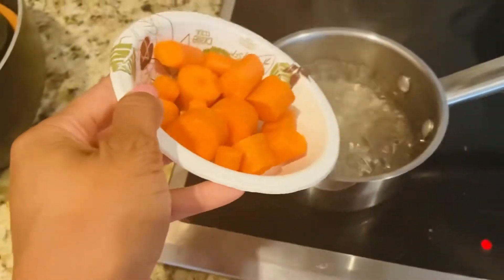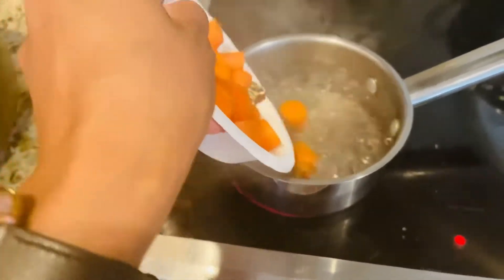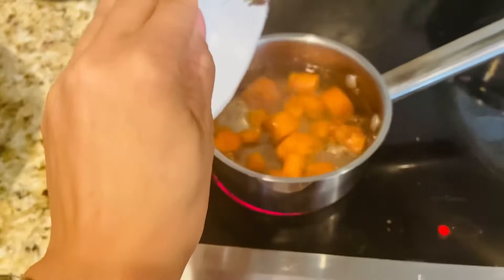The first thing I did was put some water to boil, and after cutting up two carrots, I put the pieces in the water.